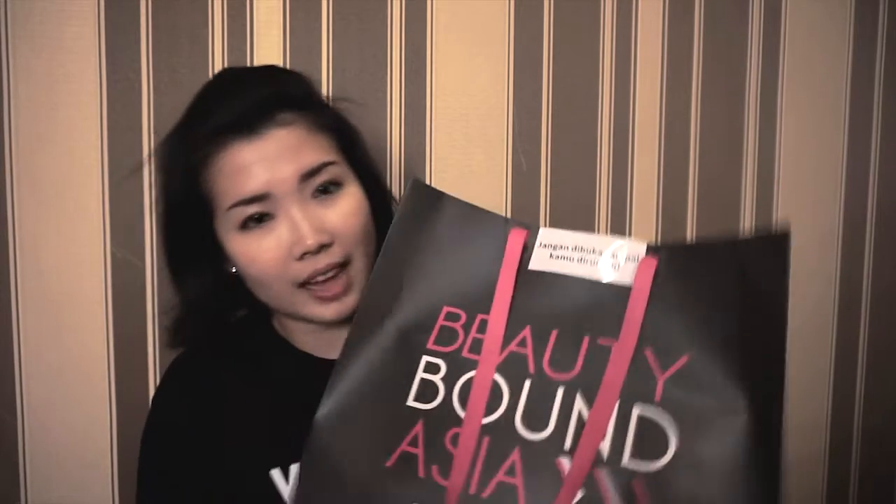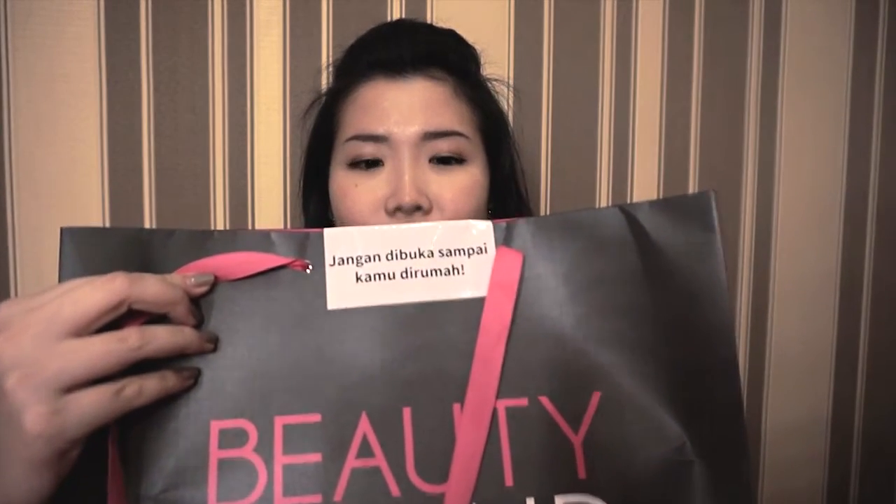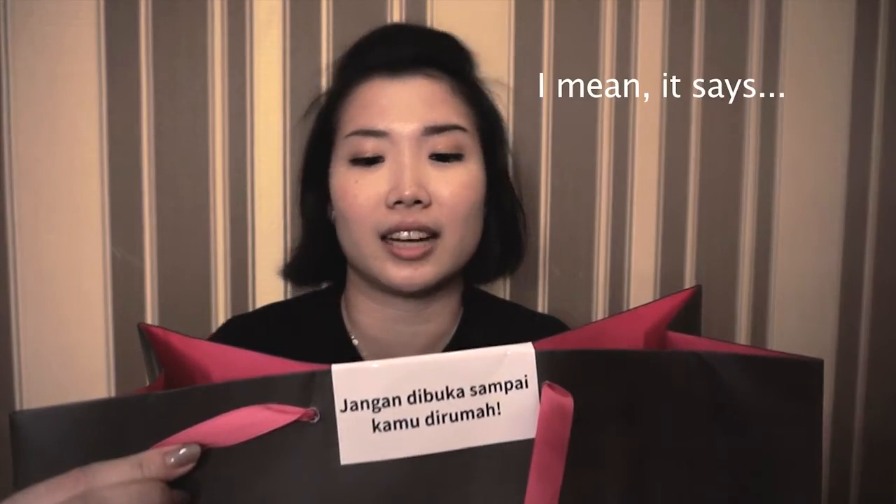So part of the gift from last week's workshop is this t-shirt — the YouTube t-shirt, guys! I cannot wait any more days to open this package from Beautybound Asia. As usual it says 'don't open it until you get home' — in Bahasa, Jangan Dibuka Sampai Kamu Di Rumah. So let's just check it out.